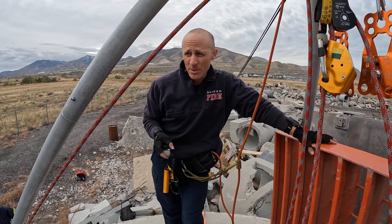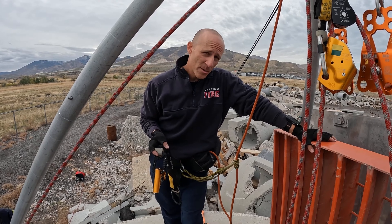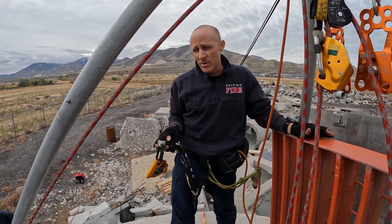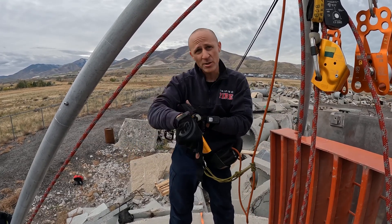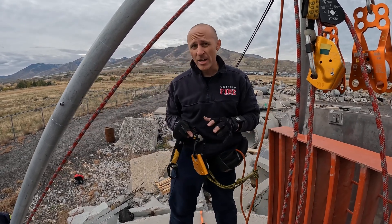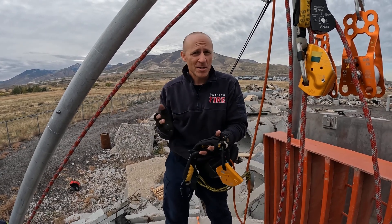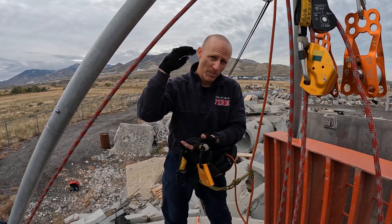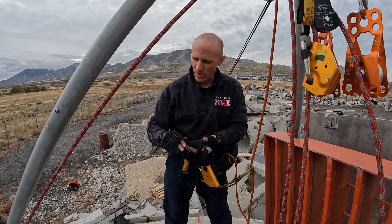We're going to go over various types of options for rigging when you're dealing with a confined space, particularly your basic manhole — your standard equal-sided tripod or even an easel-lay tripod where you have a vertical entry going down a shaft. There are a bunch of ways to rig it. I'm going to cover five different ways today, starting from most preferred and easiest, all the way down to least preferred.